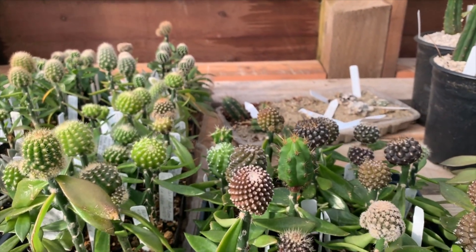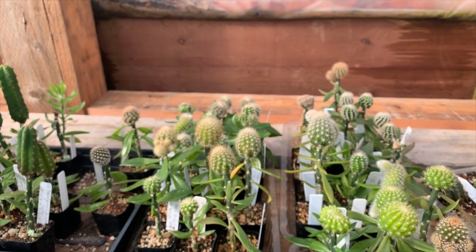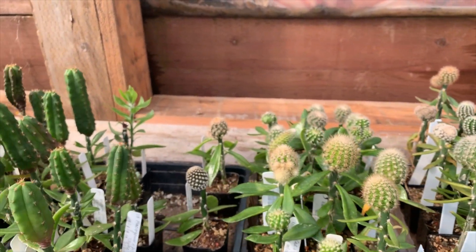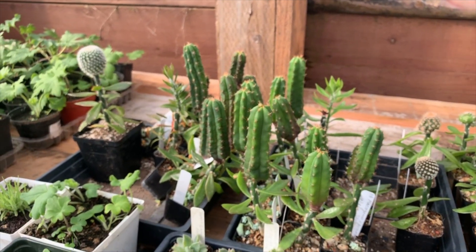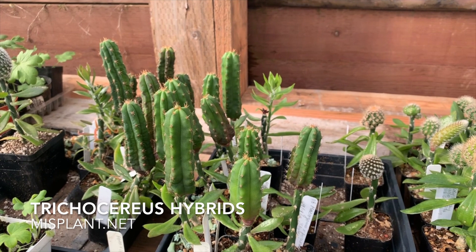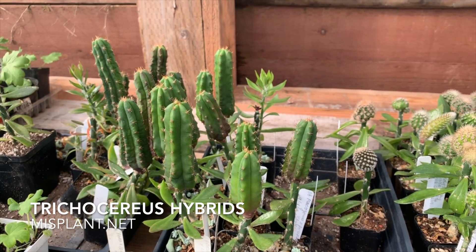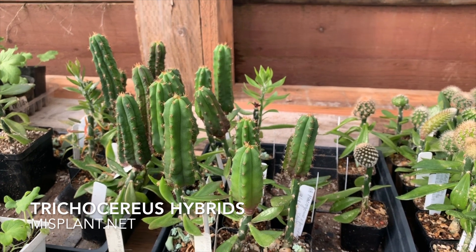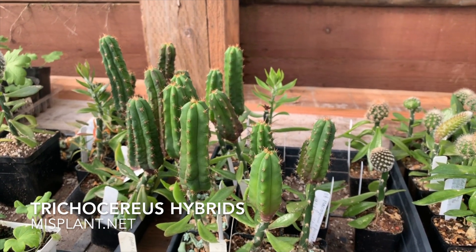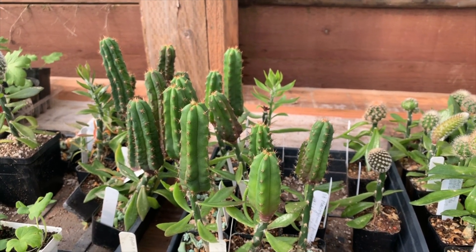Over here there are some more Neoporterias and more of those Echinopsis hybrids, and then over here I've got some Trichocereus, which are like very tall columnar Echinopsis. There are wonderful hybrids of these supplied by Misplant — a guy in southern California — and their website is misplant.net.